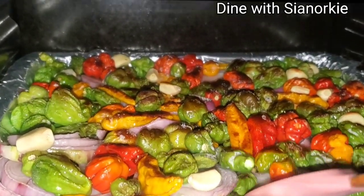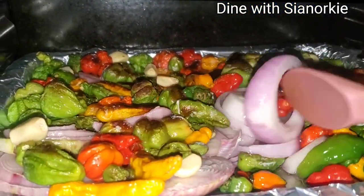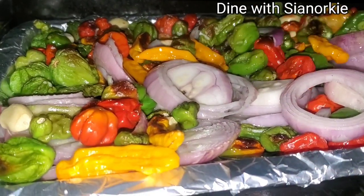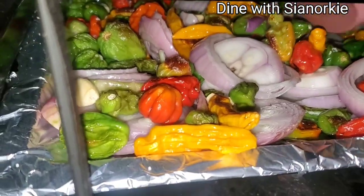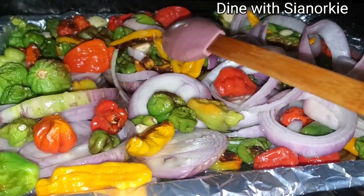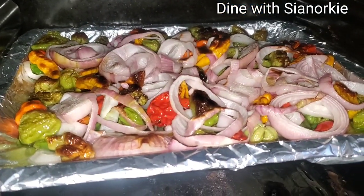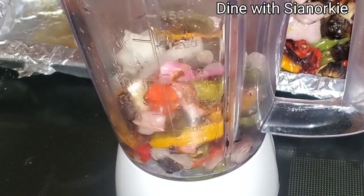After some time I opened it and stirred — I loved the way the veggies had charred. This was under medium to high heat. I'm turning it so the bottom part can also be done. I was using the grill part but could have swapped to the bottom element — either works. After about 30 minutes, I'm going to empty all of this into my blender.